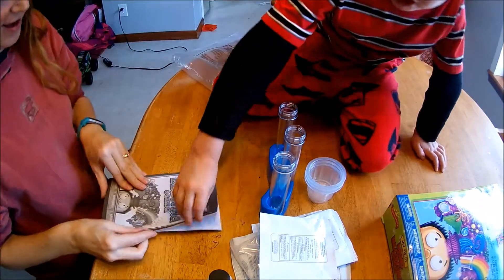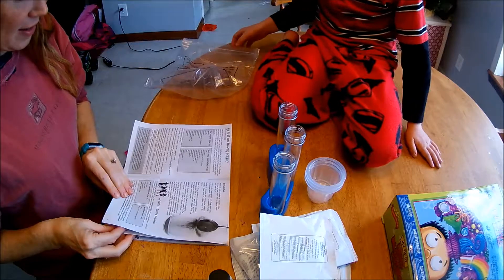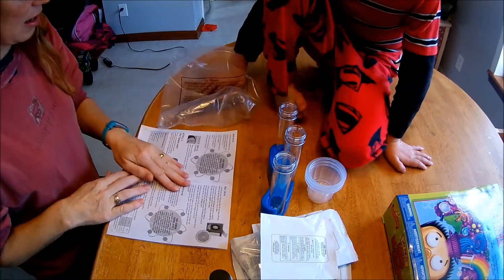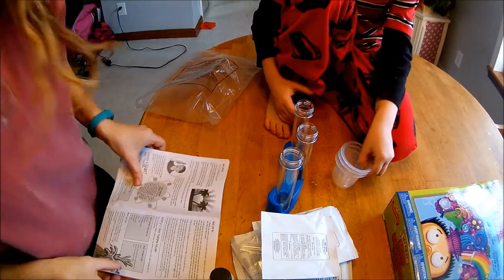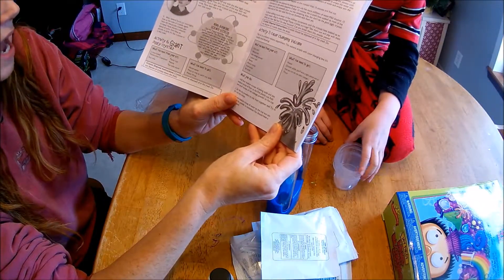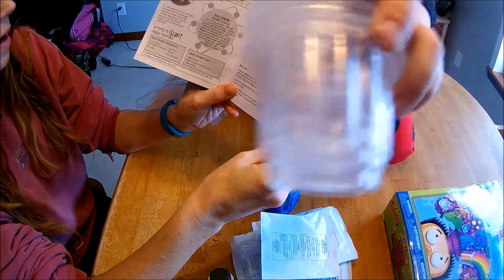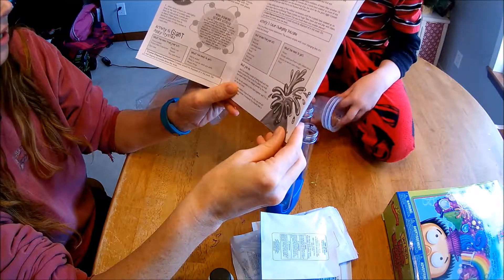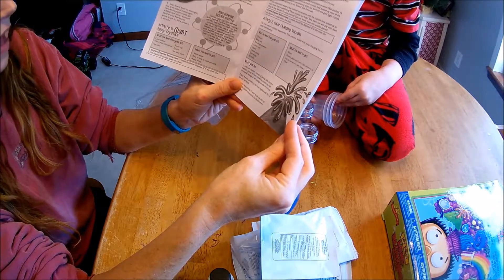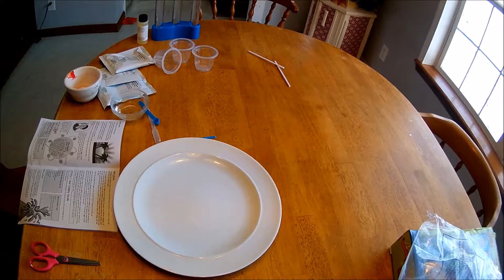That's a big lot. Alright, what do we want to make first? We're going to make the color-changing volcano. So we need the citric acid, baking soda, red cabbage powder, the three plastic cups, the pipe bat, a medium scoop, a small scoop, and stir sticks. And then from our kitchen we need to get some water, a dinner plate — a light-colored one — and some flour. We'll be right back.